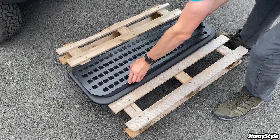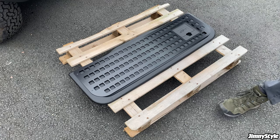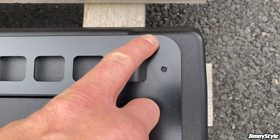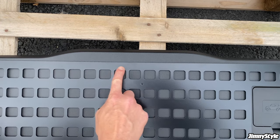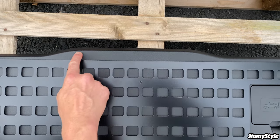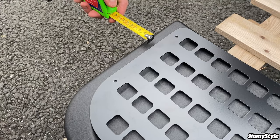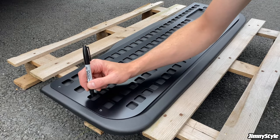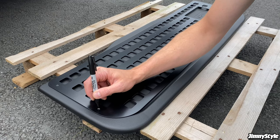Next, you want to place the tailgate MOLLE panel over the tailgate trim panel so that you can start to measure up where you're going to mount the MOLLE panel. Try and line it up with the straight lines along the top of the tailgate trim panel, and then using a tape measure make sure that it is equidistant on the left and right sides.